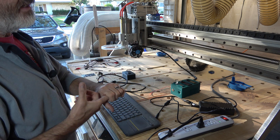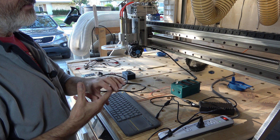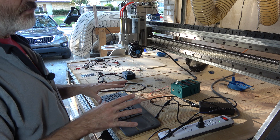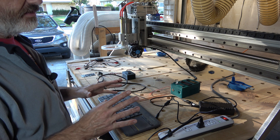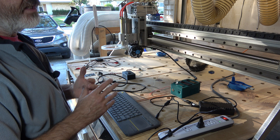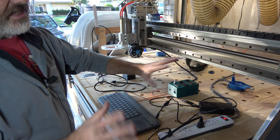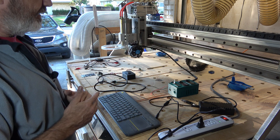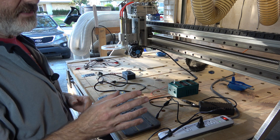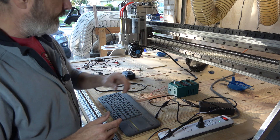I've got both a Gecko 540 and a C10 breakout board. I'm going to be hooking this system up to the C10 breakout board simply because it provides a 3-volt TTL signal, as opposed to the Gecko's 5-volt. This laser wants 1.8 to 3 volts. If you have something that's 5 volts, you'll need something to step it down to 3 volts — they sell tons of those.